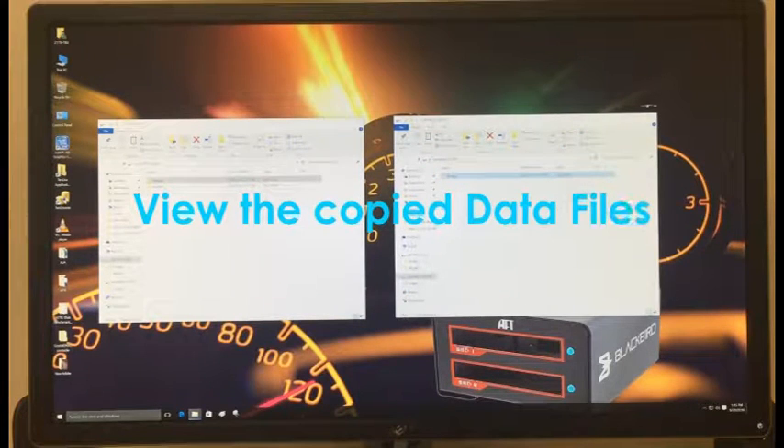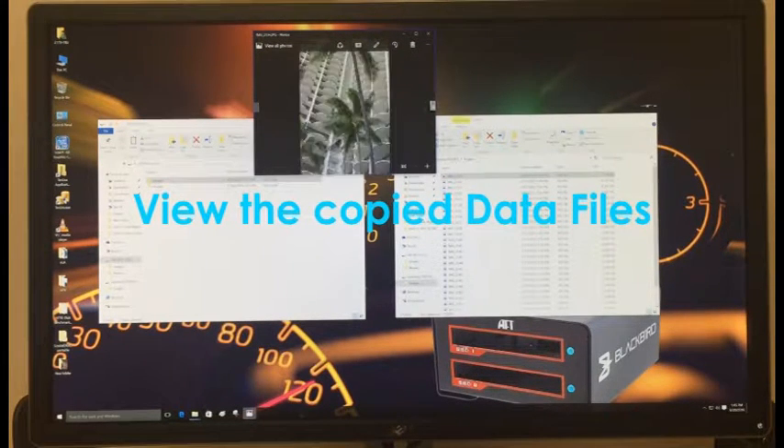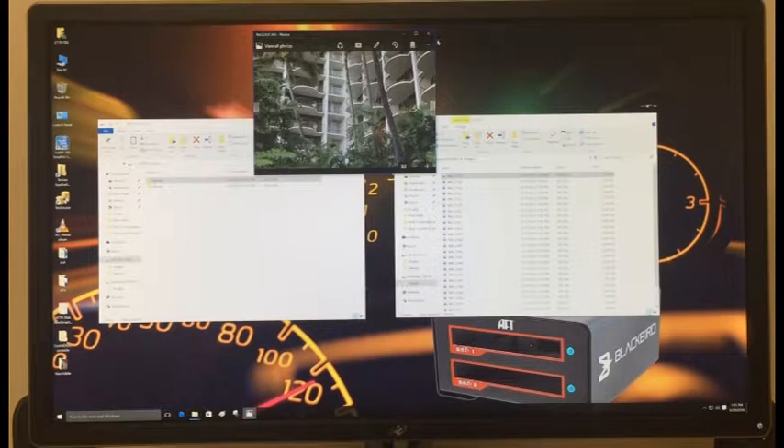Step 16: Now you can view the ports. We'll see you next time.